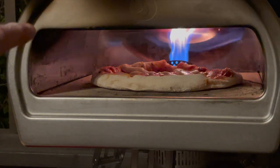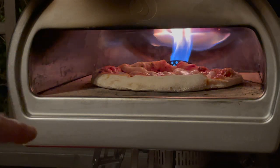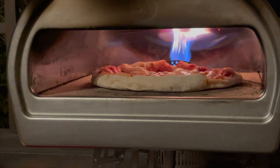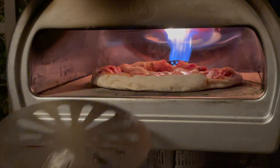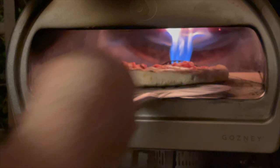I like to use the 220-gram dough balls. A lot of people go 250, but for me it's a little too big. This is about 12 inches, the opening. If you do 10 to 11 inches, it gives you a little bit more room to work with and makes it a little more manageable.